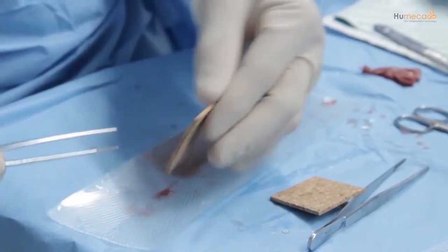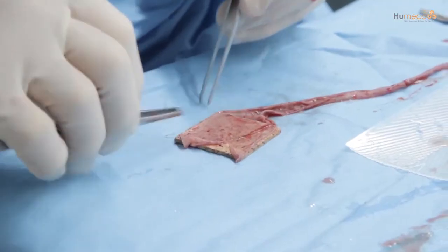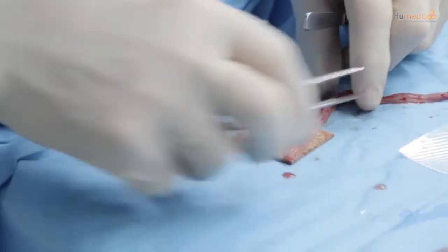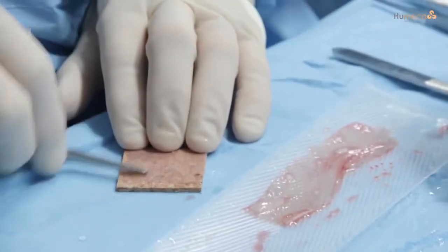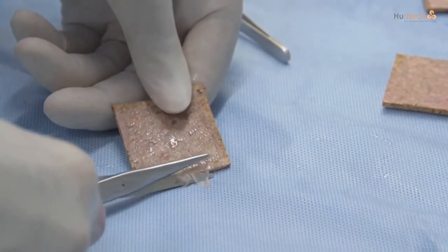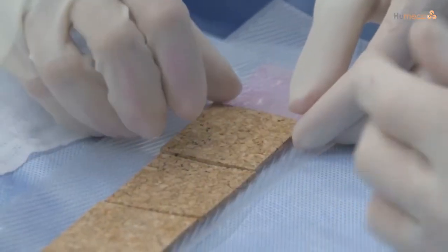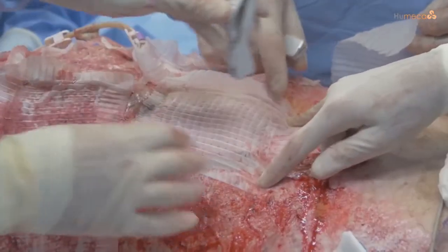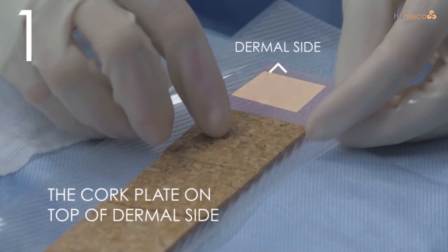After cutting, gently turn over the cork plate so the skin is in place and flat. An alternative is to place the graft dermal side down directly on the cork plate, then trim the graft to the exact size of the cork plate. Otherwise excess skin will not be part of the cutting process, resulting in a lack of skin islands in that row. Always make sure the dermal side is against the cork so you will end up placing the skin islands dermal side down on the wound bed.